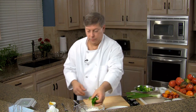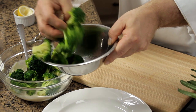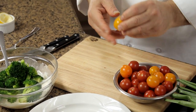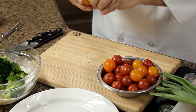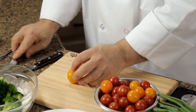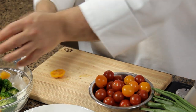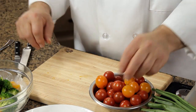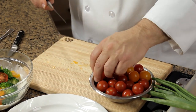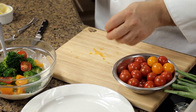We've got broccoli — I'm going to add that to the dish. We have tomatoes: a little grape tomatoes, and I found some heirloom tomatoes too, some little baby heirloom tomatoes. We're going to add a little extra flavor this way. So we're just going to rough cut these in half — it'll give it a little different texture as well as a little bit of different flavor. Some red tomatoes, got regular yellow tomatoes. You can tell I love tomatoes.